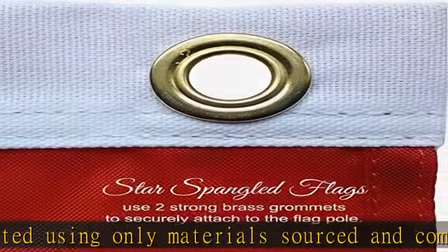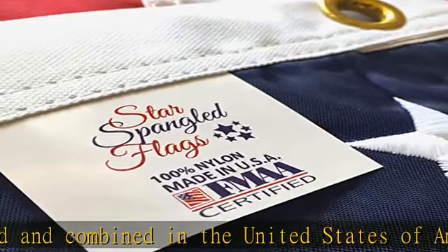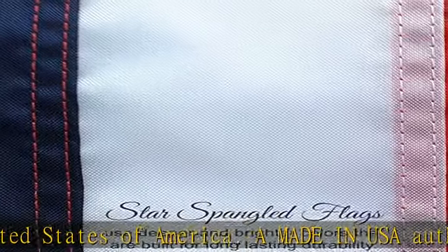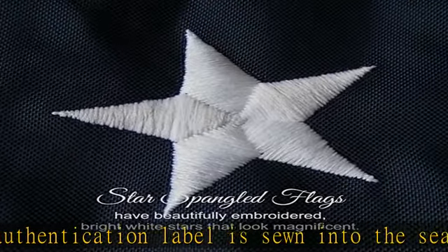Bright white stars are embroidered using a densely filled thread count. Beautiful red and white nylon stripes are sewn with two rows of stitching per seam using lock stitches, not chain stitched. The fly end has four rows of lock stitching. This quality nylon fabric is tough and long-lasting.